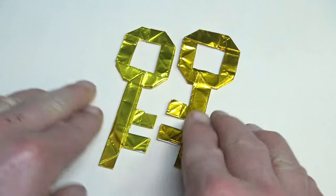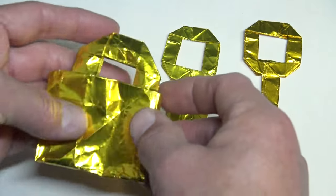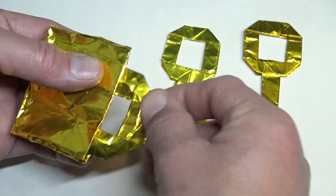In this tutorial, I'm going to show you how to fold a key. And, special for my members only, I'm going to show you how to fold this lock that actually opens and closes.